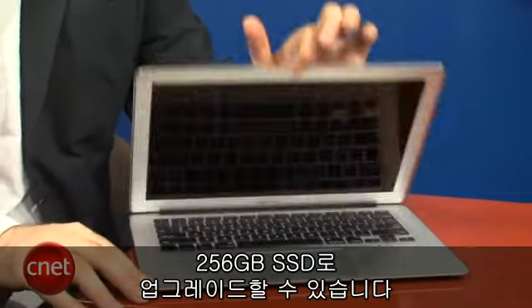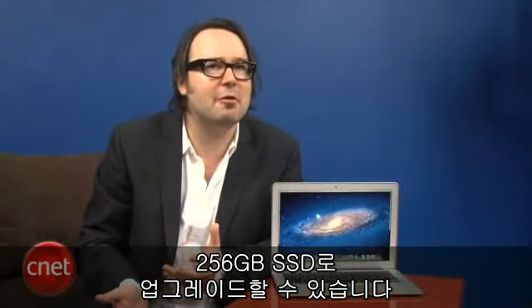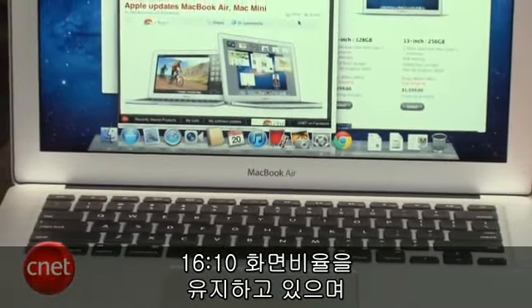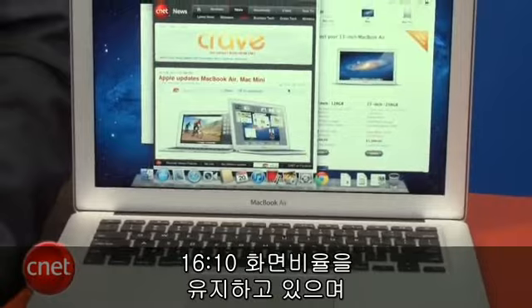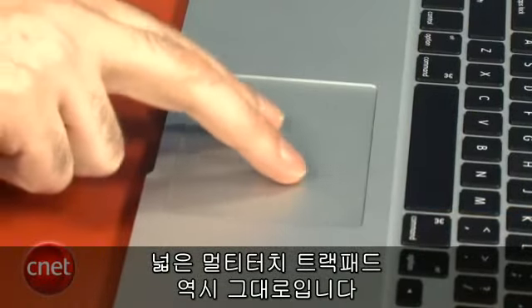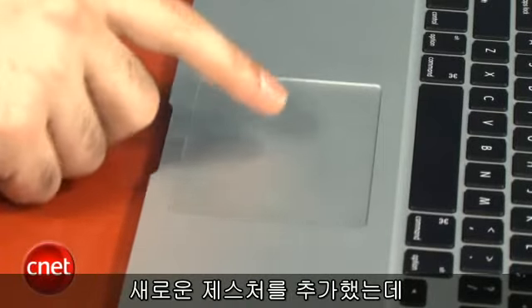It comes with 4GB of RAM, and you can upgrade to a 256GB solid-state drive, which should be big enough for just about everybody. Once you start doing that, your MacBook Air can get a little bit expensive. They've kept the same 16:10 display — they haven't moved to 16:9 yet on the 13-inch models — and the large multi-touch trackpad is the same.